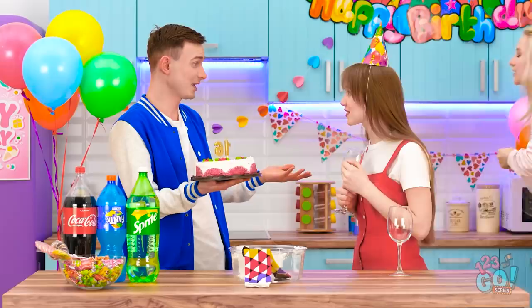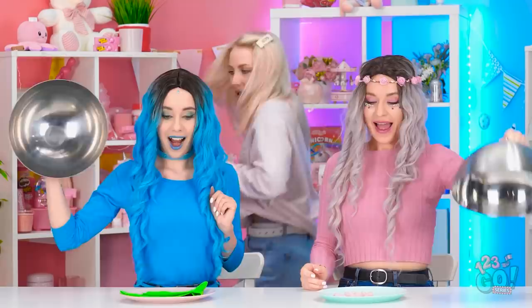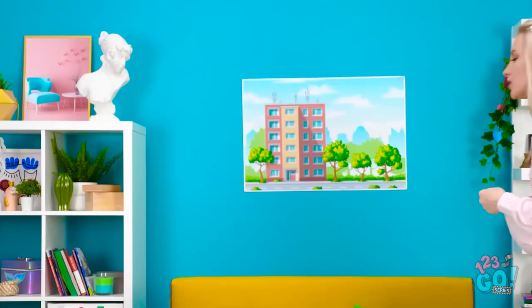Sorry about this. Excuse me. Enjoy the party! Maybe less perfume. But it smells nice. You don't want to eat this. Move. Coming through. Those are not toys. Don't mind me. I think that's a mall.